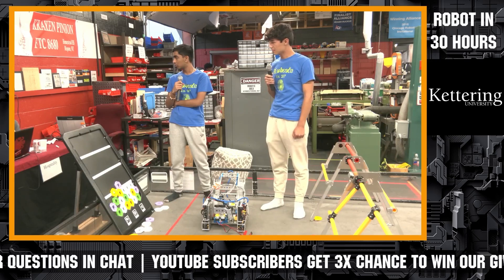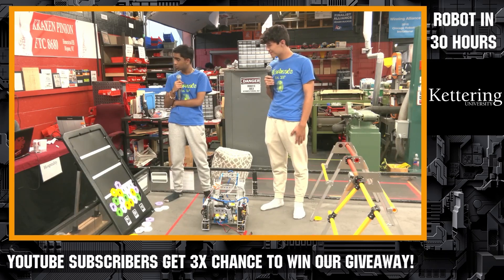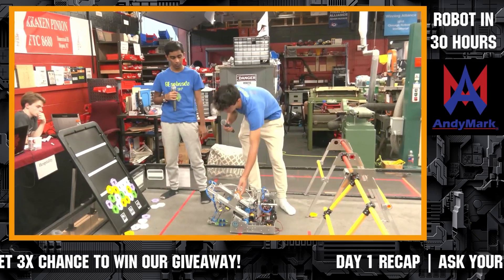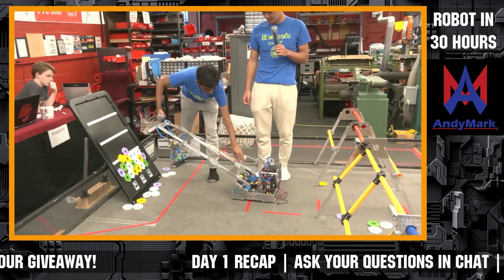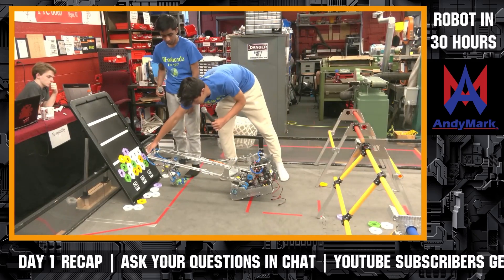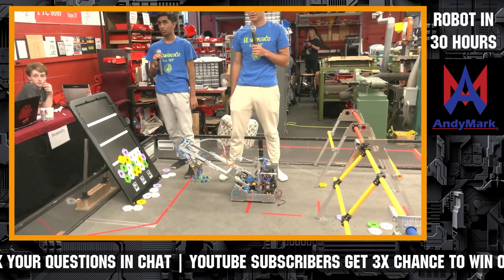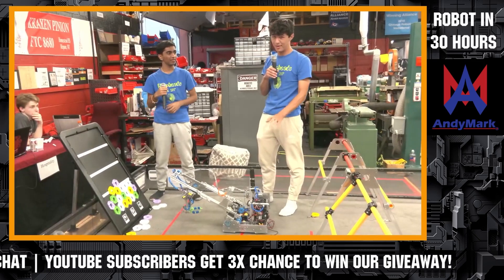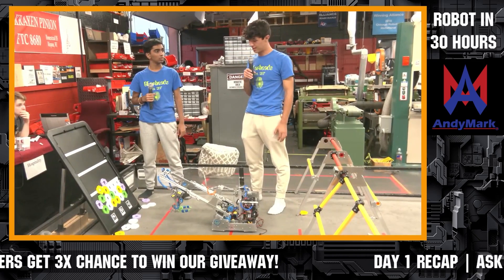Question from Abraham Mahmood: have you encountered any stability issues with the elevator and claw design when moving toward dropping the pixel? That's a good question. If it were to tip over when fully extended, as soon as you drive backwards or bring the elevator back in, it would come back onto its wheels. We did have some stability issues last year — there was a huge mechanism in the back that prevented tipping — but for the 30-hour build, it's all right.